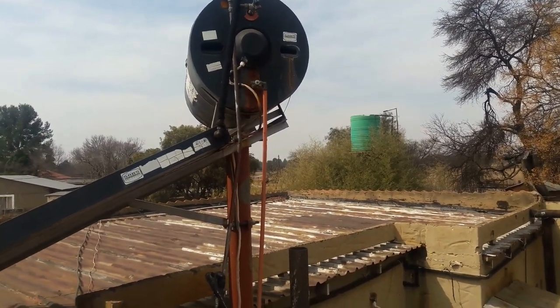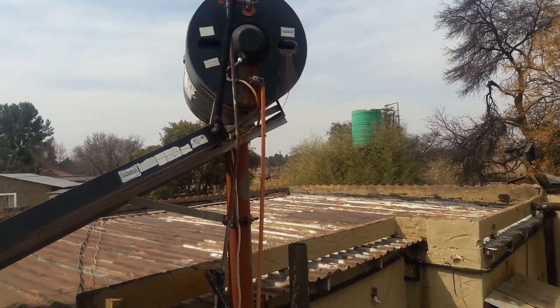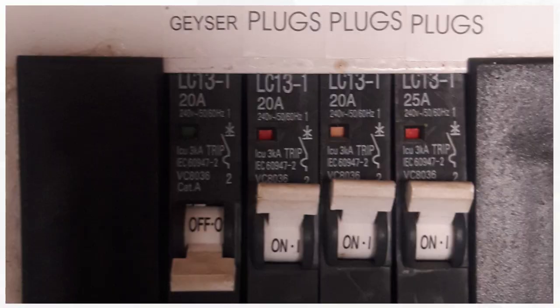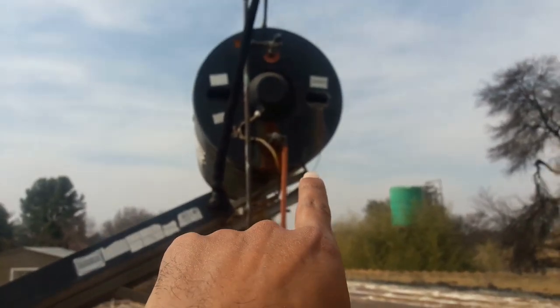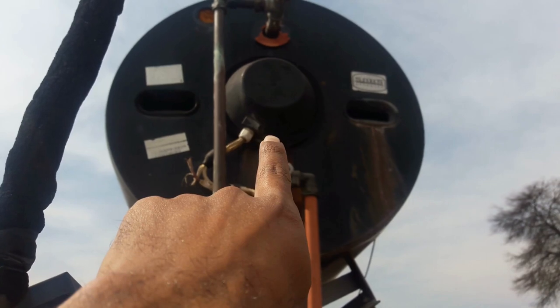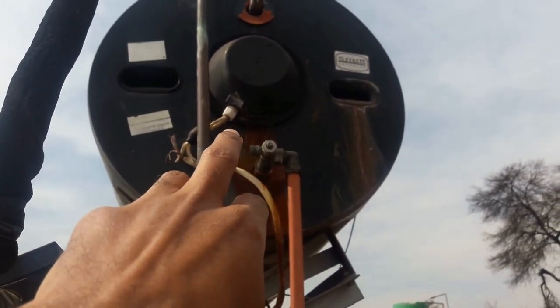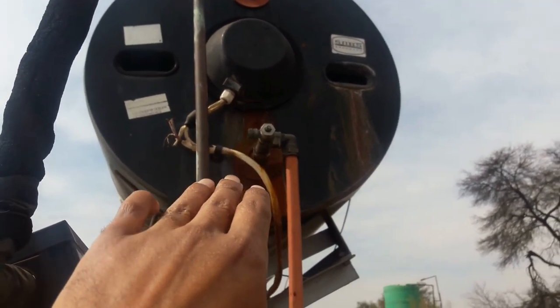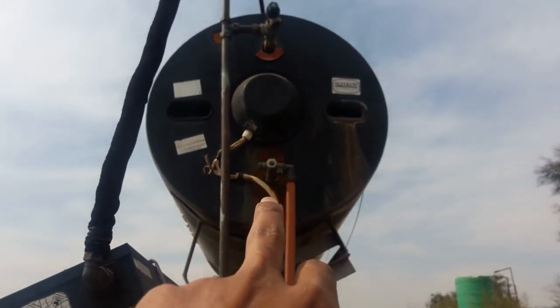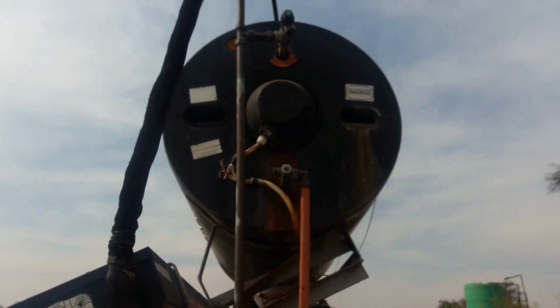Let me share with you some safety tips. Number one, make sure the geyser circuit breaker inside the house at your main electricity supply is switched off, because you're going to be working with the white wires coming from your main DB board to supply electricity to your geyser — you're going to be working with live electricity. Also when working at this height, make sure that you are secured and safe.